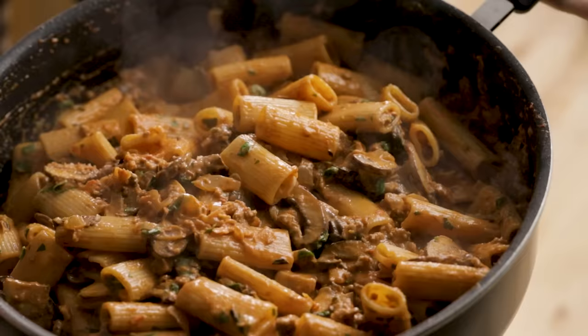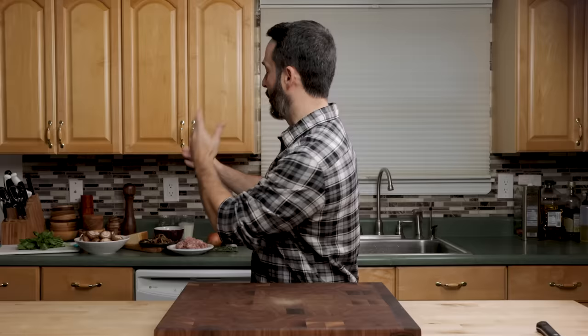Today we're gonna make pasta a la Boscaiola. It's called woodsman pasta because it has things from the woods. Here's all the ingredients. Let's get into it right now.